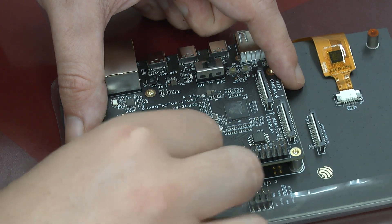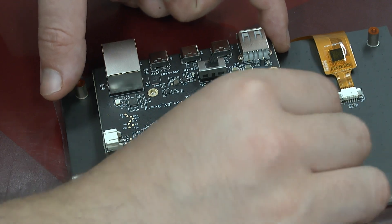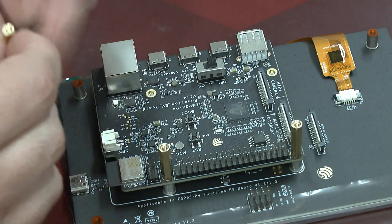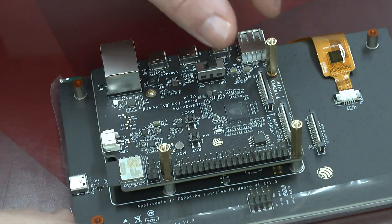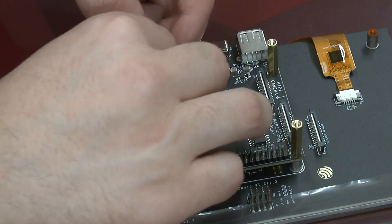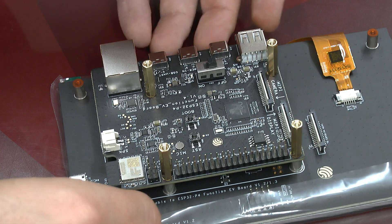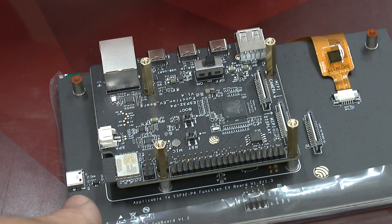Nothing particularly difficult, and the benefit is you get a bit of space so that the board doesn't lay flat. I have the feeling that if we use the short ones here and the long ones here, the whole assembly would stand better on the table. But for now we are going to be using it mostly turned around anyway, so I am going to let it be. These four go in here. In the next step you have to insert the cable - open the latch, be careful not to damage it, pull it up from both sides, put it in, and then push it down to close it.